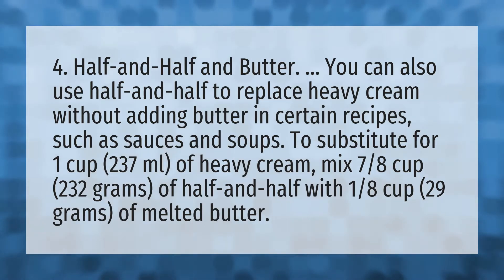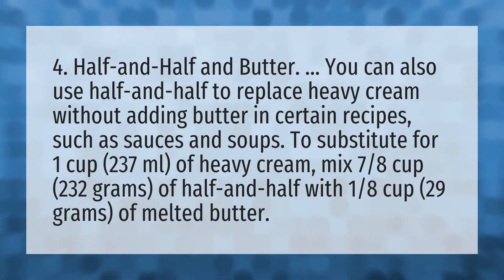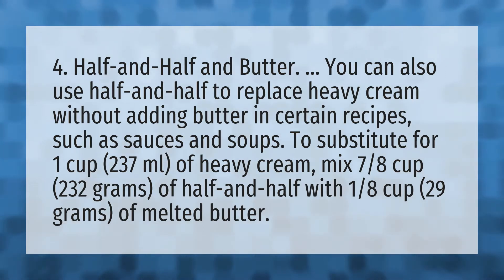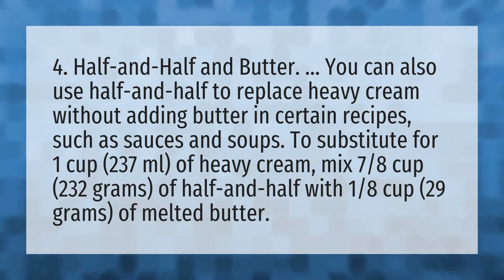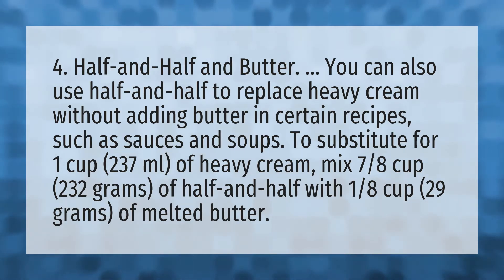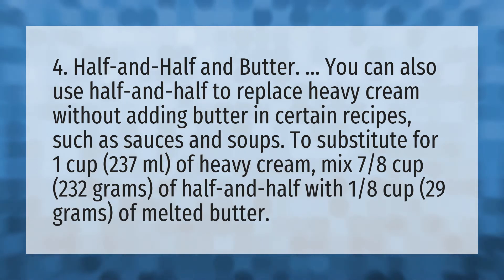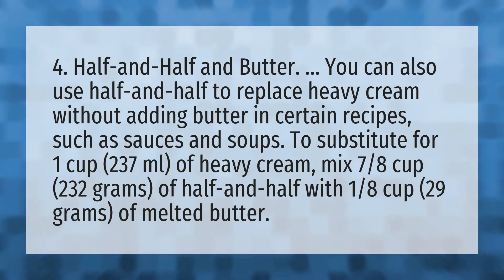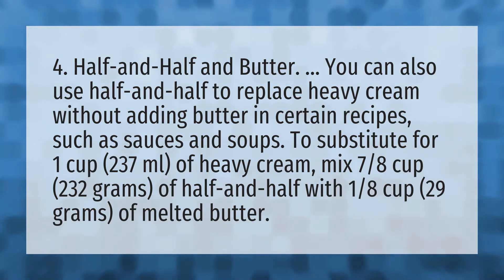4. Half and half and butter. You can also use half and half to replace heavy cream without adding butter in certain recipes, such as sauces and soups. To substitute for 1 cup (237 milliliters) of heavy cream, mix 7/8 cup (232 grams) of half and half with 1/8 cup (29 grams) of melted butter.